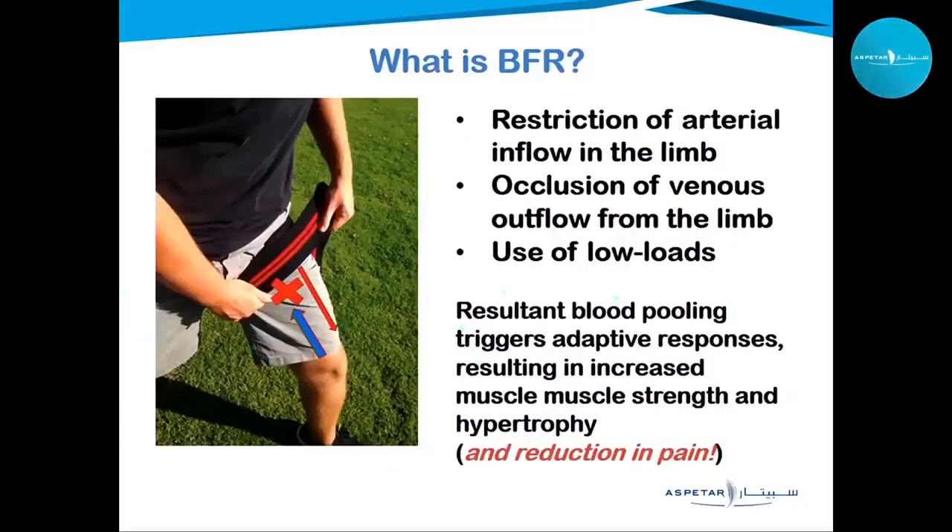For those unfamiliar with what BFR — blood flow restriction — is, it's a training method where we use an inflatable cuff to restrict the arterial inflow into the limb while completely occluding the venous return. This creates a blood pooling that triggers very beneficial responses leading to muscle strength development and hypertrophy.